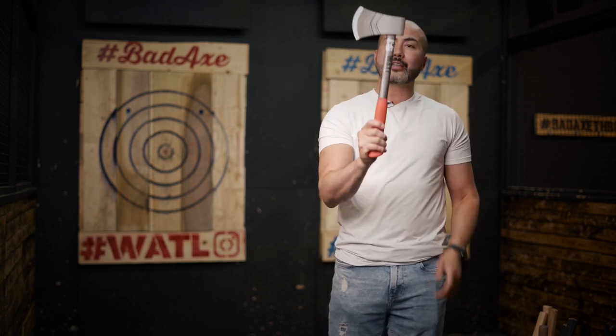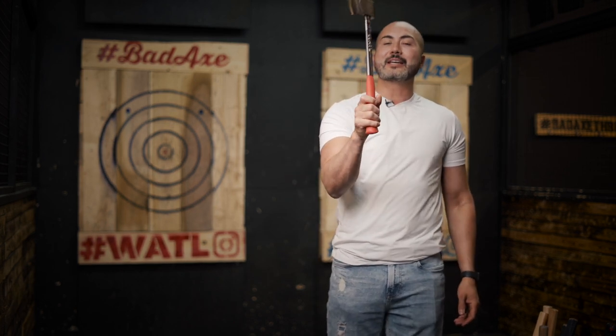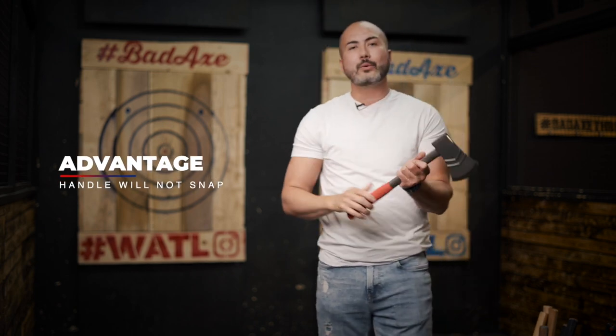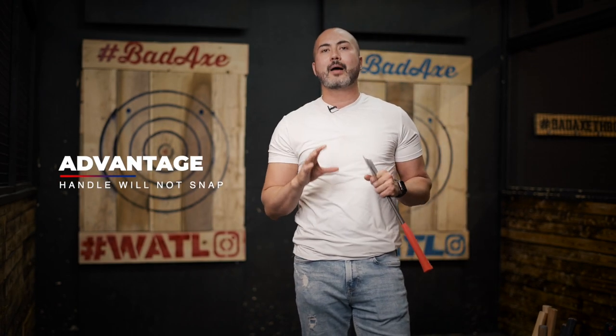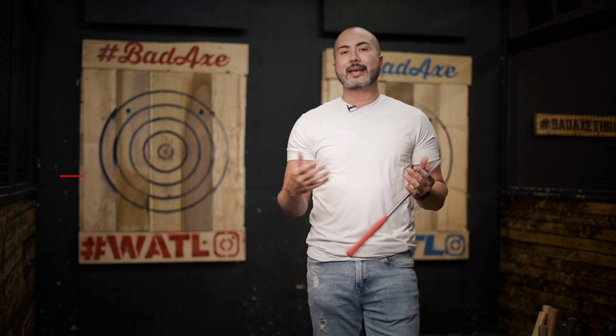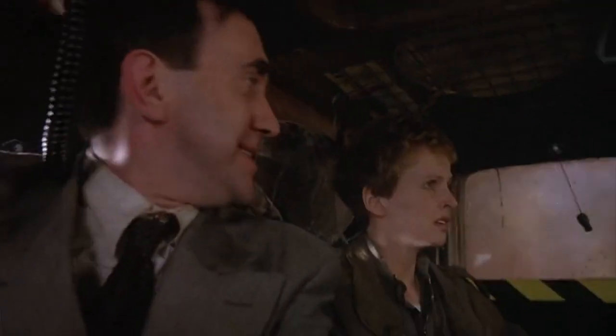If you're starting out and just want to get the motion, I don't think there's a better axe — it gives you nice weight, gets you comfortable with the throw, and it will take a beating. A lot of the problems we see at WATL are beginners saying their handle broke. The only way the handle breaks is if you haven't figured out your distance, or you're throwing from 16, 17, or 10 feet instead of the 12-foot mark it was made for.